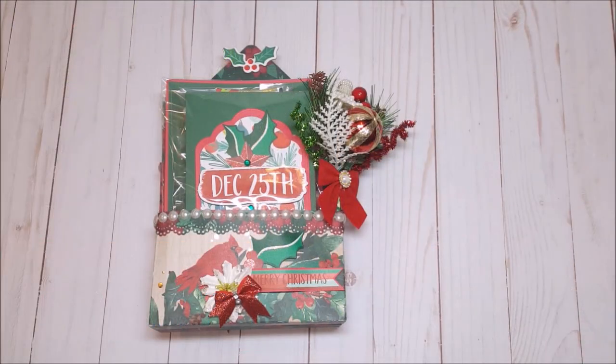Hello my crafty friends. I hope you're having a fabulous day today. My name is Robin Pitts with Sir Chauncey Rocco Creative Designs. I wanted to do a follow-up to the project that I shared with you in my Christmas in July gift ideas hop.